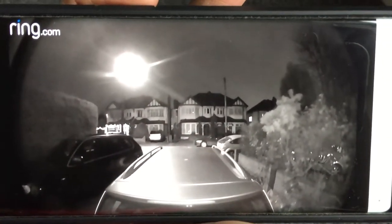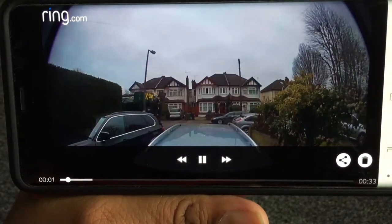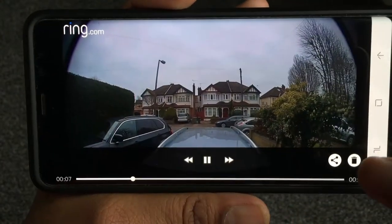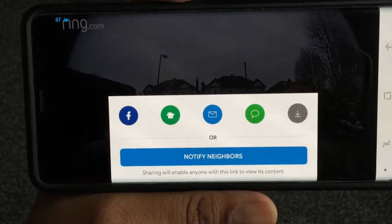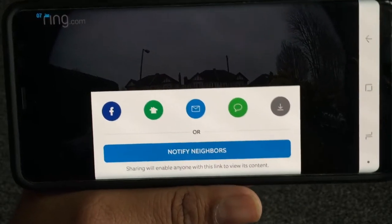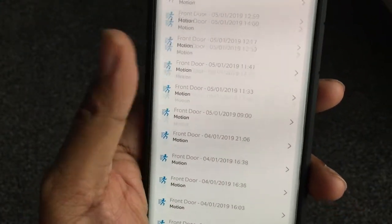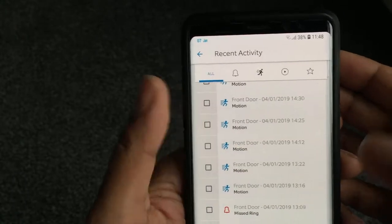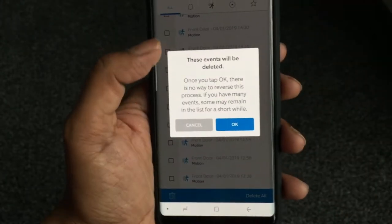This is about 7 a.m. in the UK — it's still pretty dark. Looking at a 9 a.m. event, you can see a big truck went past. Little cars aren't triggering it but big trucks are. You can tap the sharing icon to download the video straight to your phone, and then you can WhatsApp it or do whatever you like with it. There's loads of history, and you can hold on an event and say delete everything to clear the whole history.